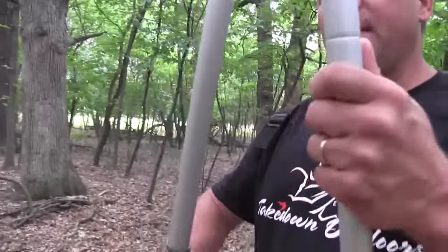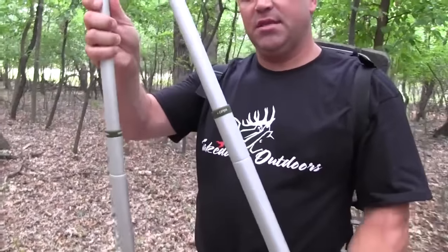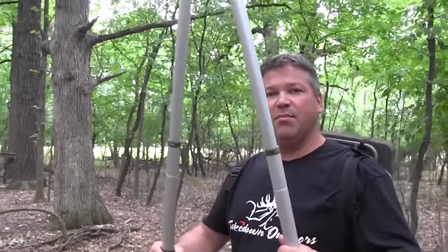It has this real nice ratcheting powerful system that allows you to with ease cut through some big diameter branches. But then the beauty part is with a quick twist of the handle, this thing now becomes an extended pole pruner.